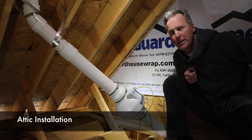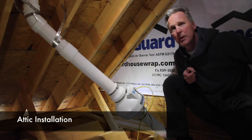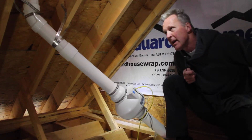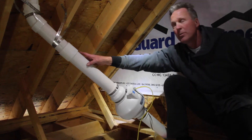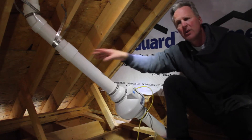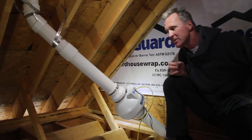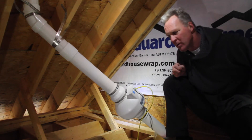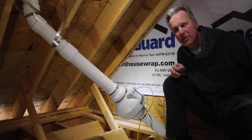For this radon installation system, we were able to use the attic space to place our fan and also our piping to go up through the roof — and that's where it is exhausted. The fan also has a switch connection for any future replacement or work that needs to be done on the fan, so that you can turn it off.